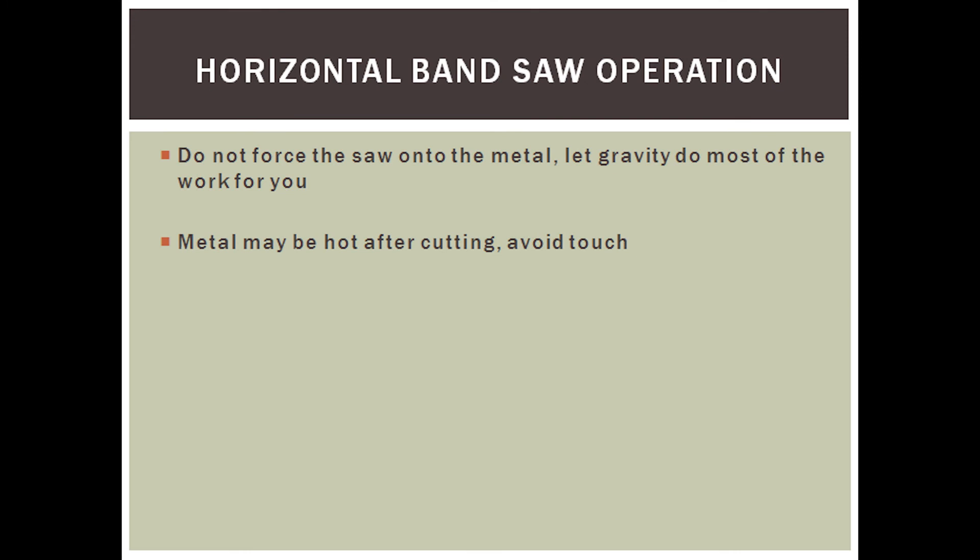Finally, let's move on to the horizontal bandsaw. This is essentially the same as the bandsaw except turned on its side. Do not force the bandsaw down into the piece of metal you are cutting — instead, let gravity do most of the work. Once again, the metal may be hot after cutting, so let it sit for a few seconds and don't touch it.